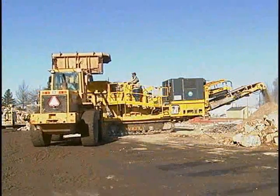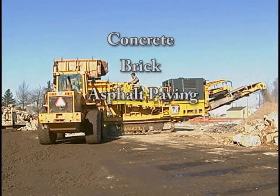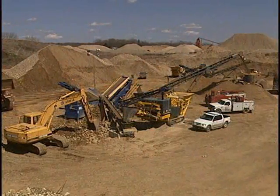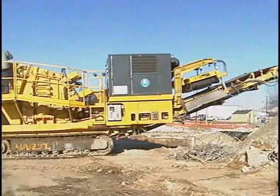The compact and sturdy 1310i can handle concrete, brick, asphalt paving, gravel, limestone, and more, and is at home in mines, quarries, and demolition sites. The 1310i is the machine that will fill all the needs of your company's future.